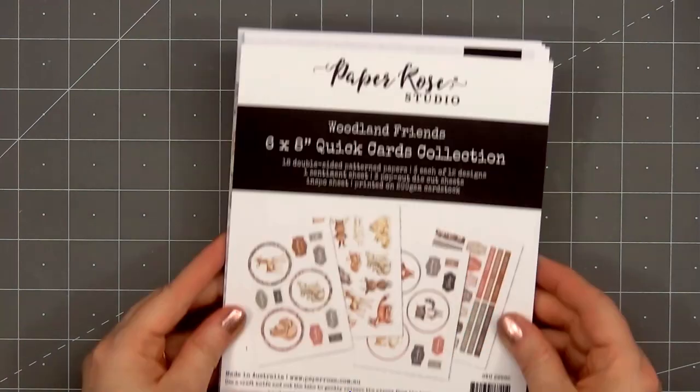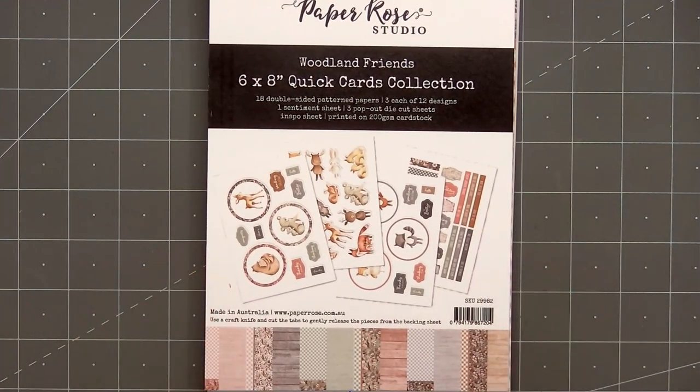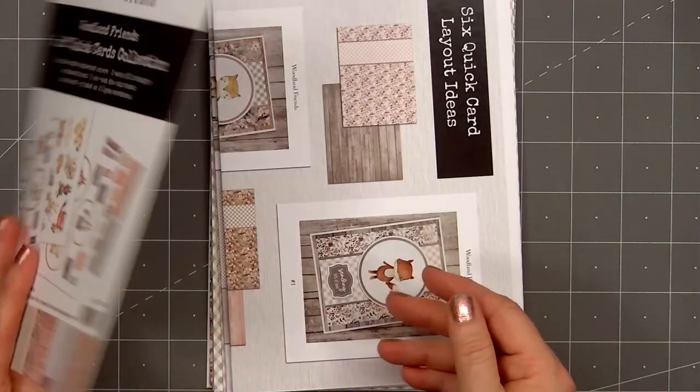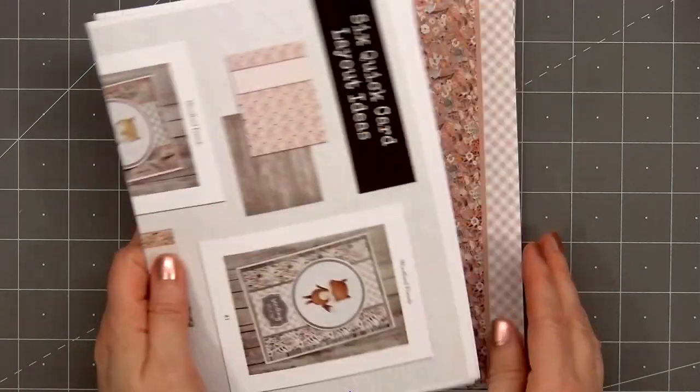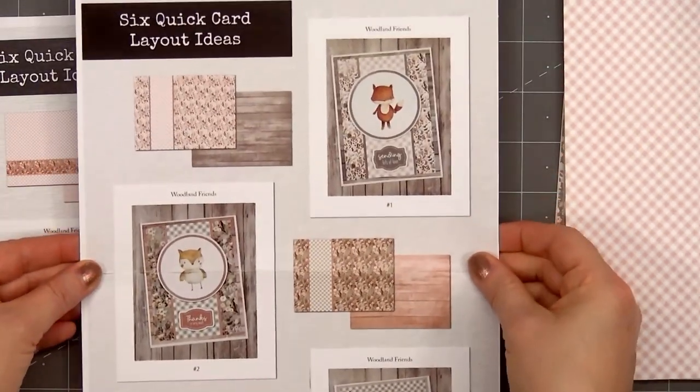Hello friends, it's Christy Marcotte. In today's video I'll be using Paper Rose Studios Woodland Friends six by eight quick cards collection. This is a fairly new product that Paper Rose started carrying — they have a few different collections available, and I love the look of the Woodland Friends.